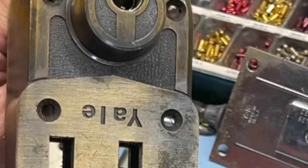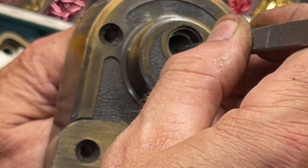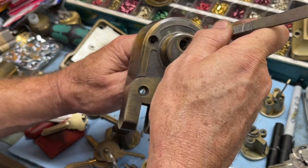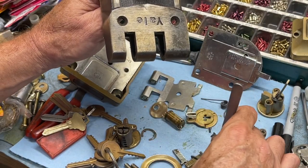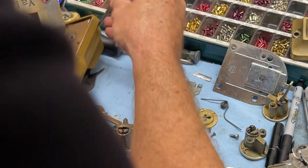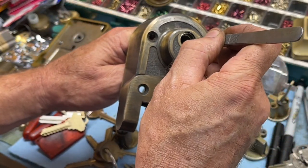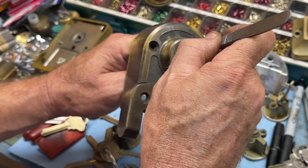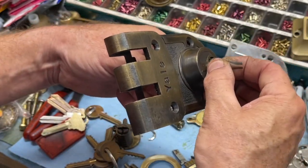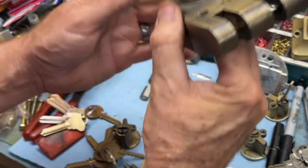Where did that other top pin go? We're definitely going to have to do some improvising to make this thing work for the video. This is not an original Yale top pin — please don't get mad at me, Yale. Let's get this guy through there. Always better after you shim one to just leave the shim in, especially when you have these weird locks. Okay, kind of right about there.